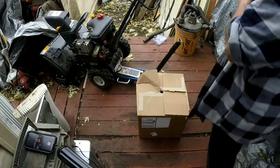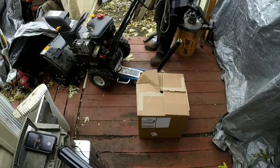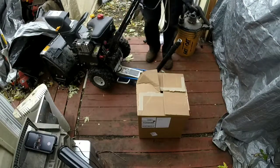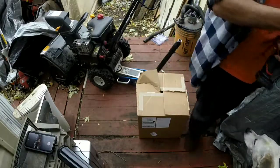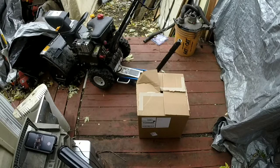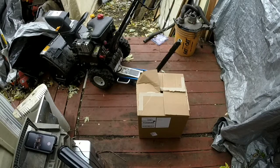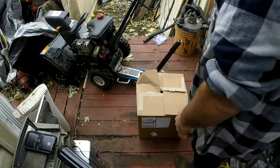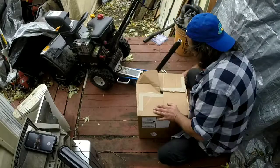What size are the bolts? I think they're half an inch. Yep, half an inch. Let's open the box first.